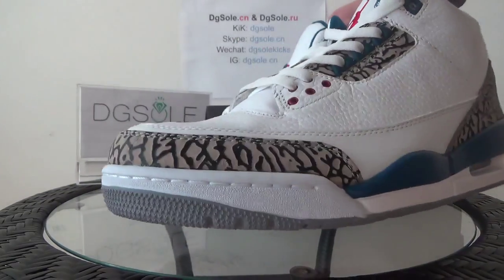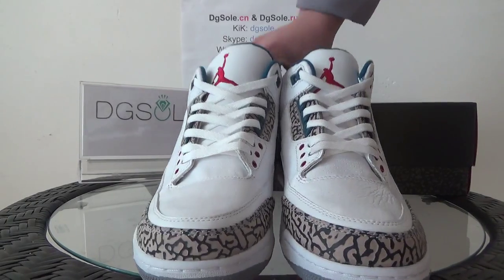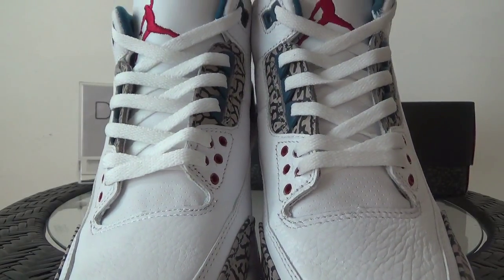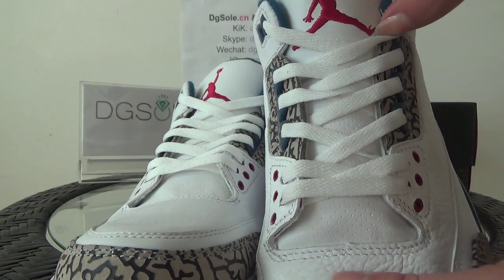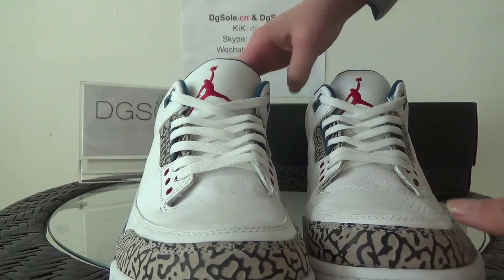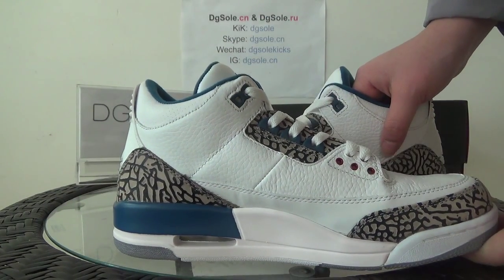Now turn to the front elephant print — the stitching you can see — and also here the shoelace. And up top here you can catch the Jumpman logo on this side. Have a look at it.